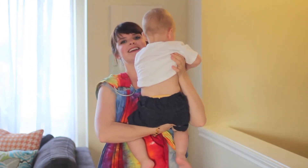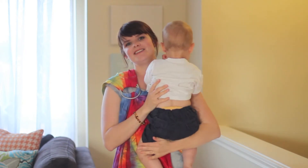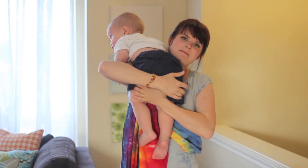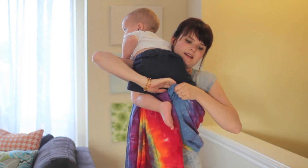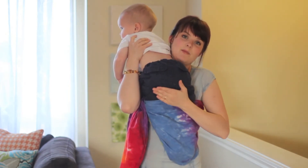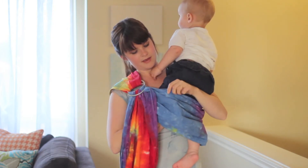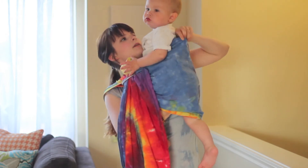Once you've got your baby or small child ready to go into the sling, what I do is put him over the shoulder where the rings are. I put his body up here, hold his bum, pull out the pocket, and put his feet in. Then once his feet are in, holding his bum with this hand, I sling him back over to the shoulder and reach under and grab his feet. Now this hand is going to hold his bum, and I'm going to pull the fabric all the way up to his shoulders.